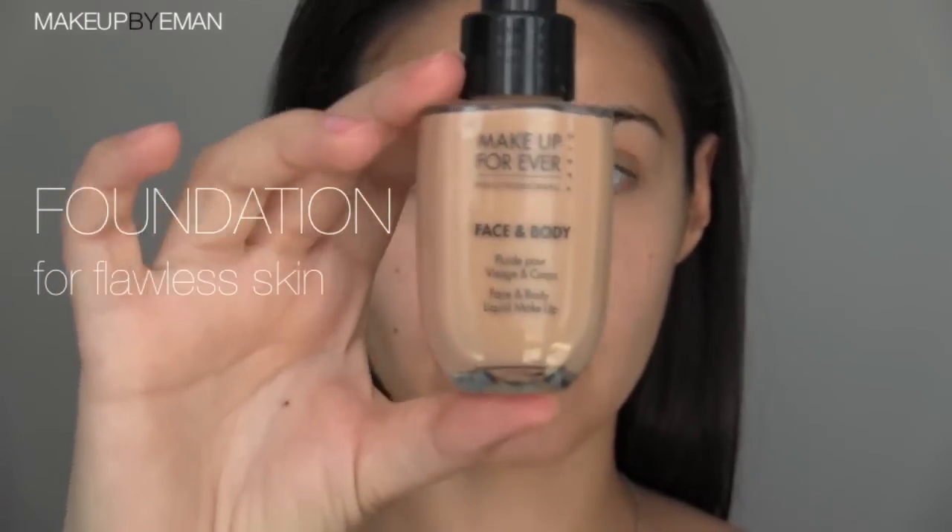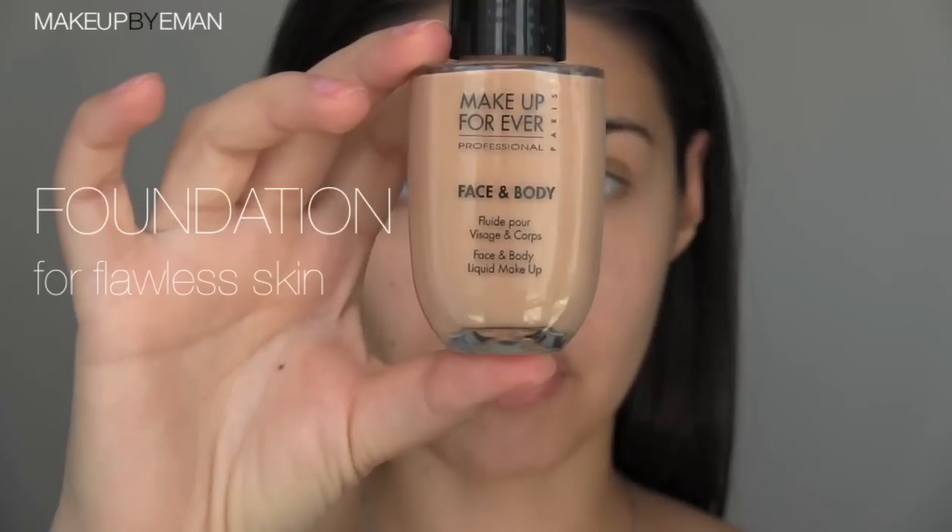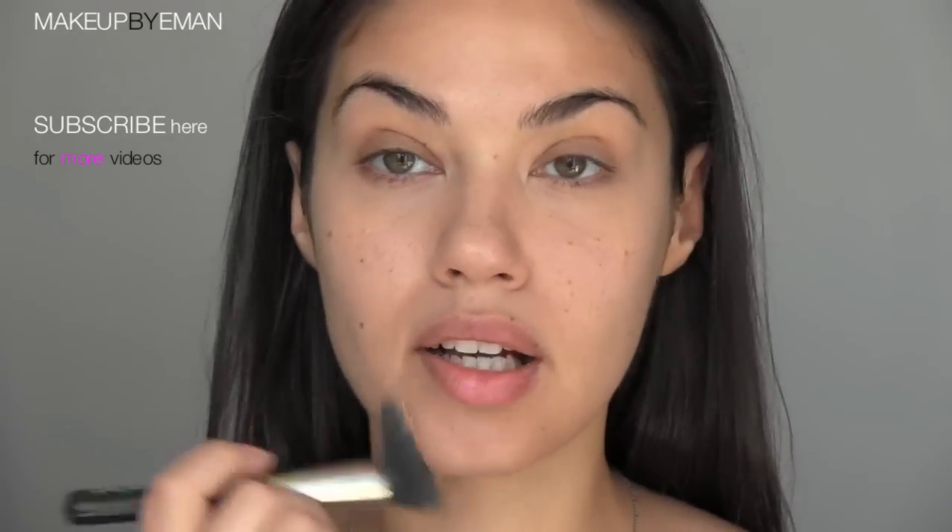I'm using a very lightweight sheer foundation — this is the Makeup Forever Face and Body foundation. This is one of my favorite foundations to wear in the summer because it's super lightweight. I pumped out about one to two squirts into the palm of my hand and I'm dipping my Mint 42 skunk brush into this, then buffing it into my skin. This technique gives your skin such a beautiful natural finish; no one will even be able to tell that you have foundation on, but your skin will look flawless.